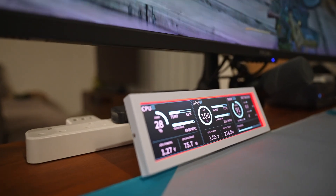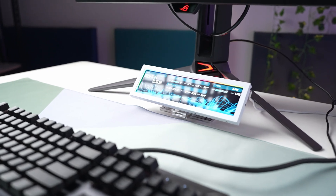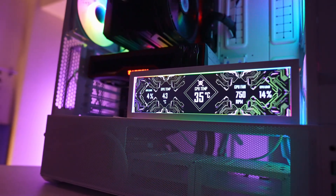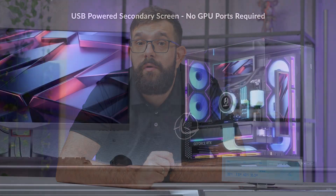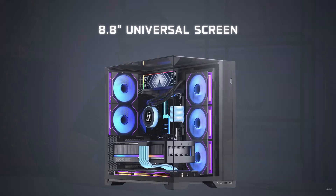The only future improvements we could ask for are better stability in L-Connect and maybe some smart triggers for power users. In short, the Lian Li universal screen turns out to be one of those small upgrades that ends up feeling surprisingly useful. It's not essential, but it adds real function to the build and is flexible enough to fit almost any setup, inside or out. If Lian Li can iron out the software quirks in L-Connect, this could easily become a go-to add-on for people who like system data visible at all times. It's clean, it's bright, and it just works — most of the time.